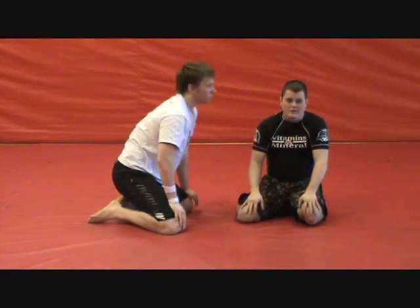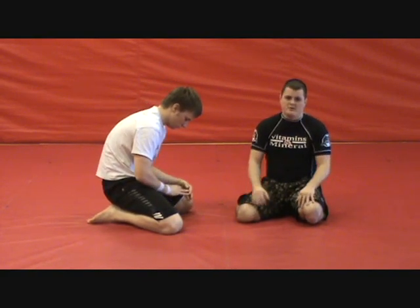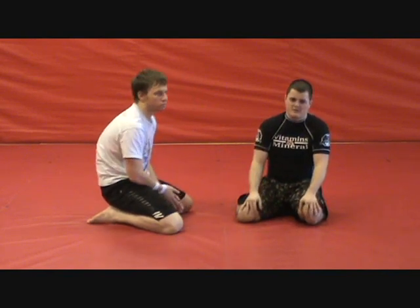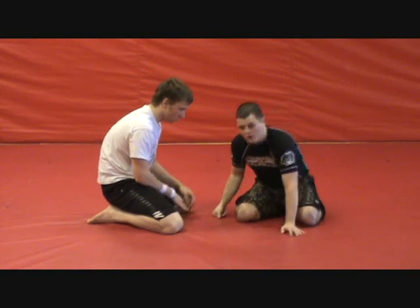I'm not going to stay here forever. This is not something where you just want to clam up and wait until the ref pulls the guy off because he's beating you in the head. You've got to move. You've got to be active from this position. But essentially, if he's trying to take your back, that's the position you want to go with first.